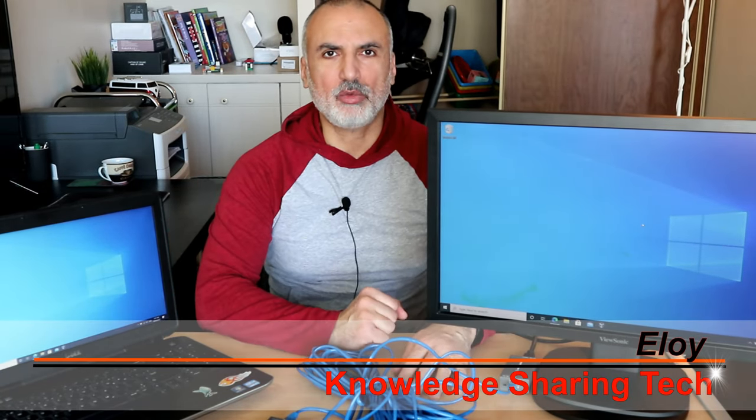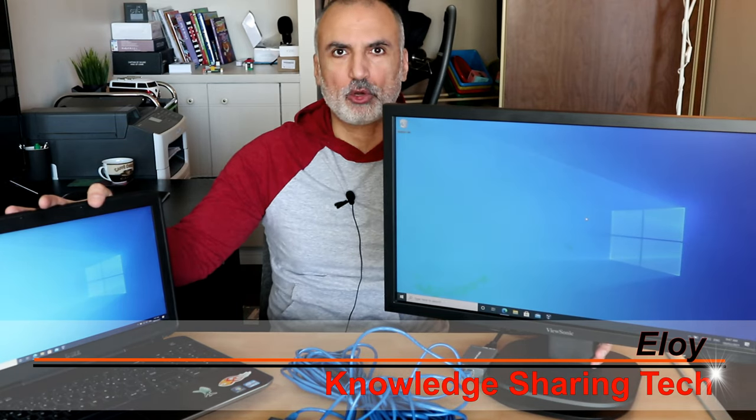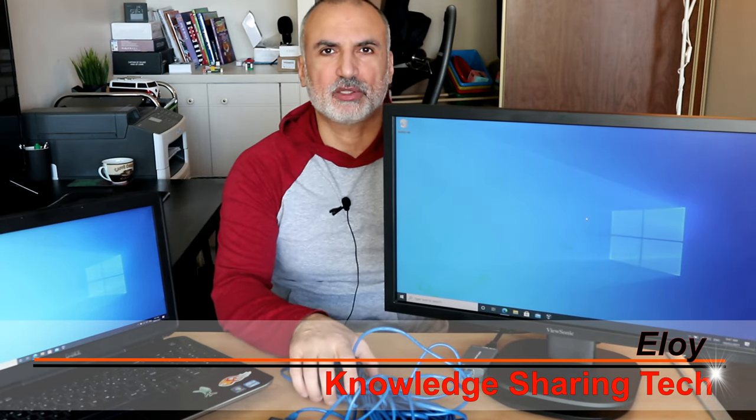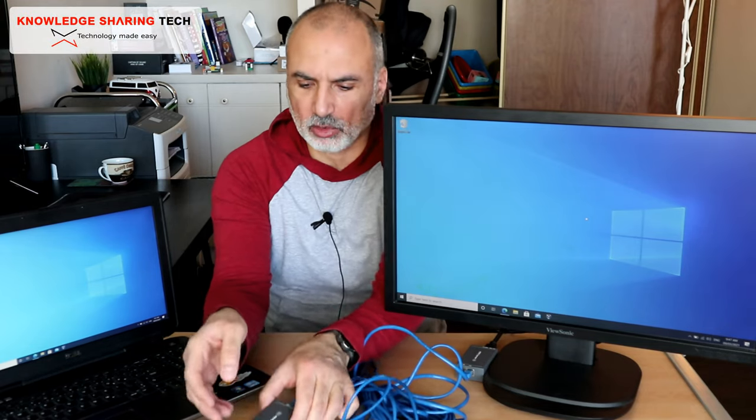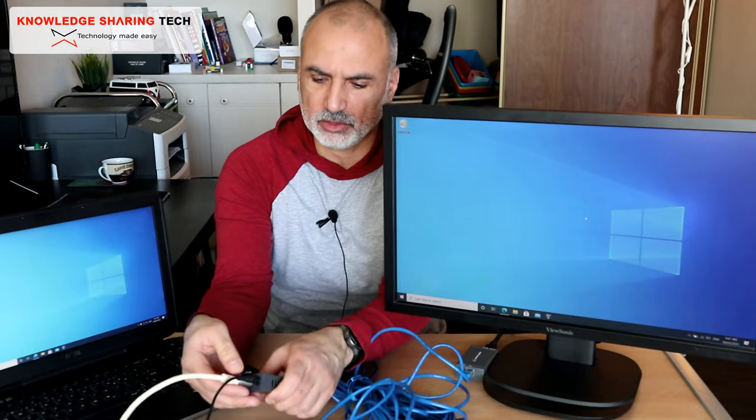In this video I want to show you how you can extend the HDMI display of your laptop or PC up to 60 meters. To do this you need something called an HDMI extender.